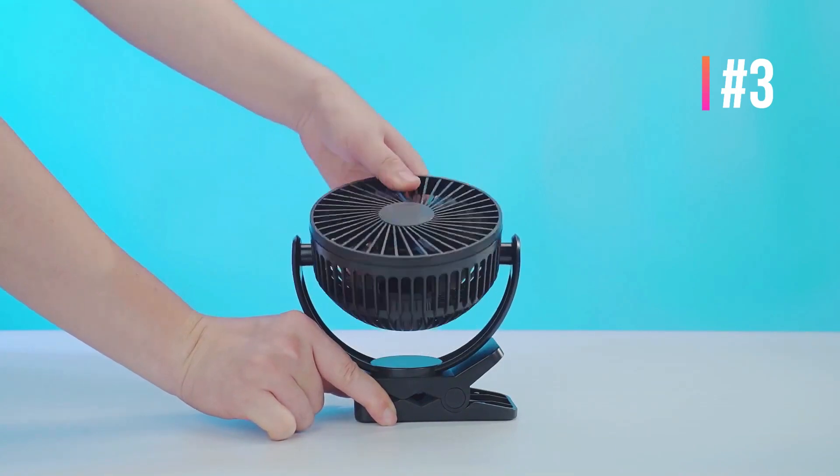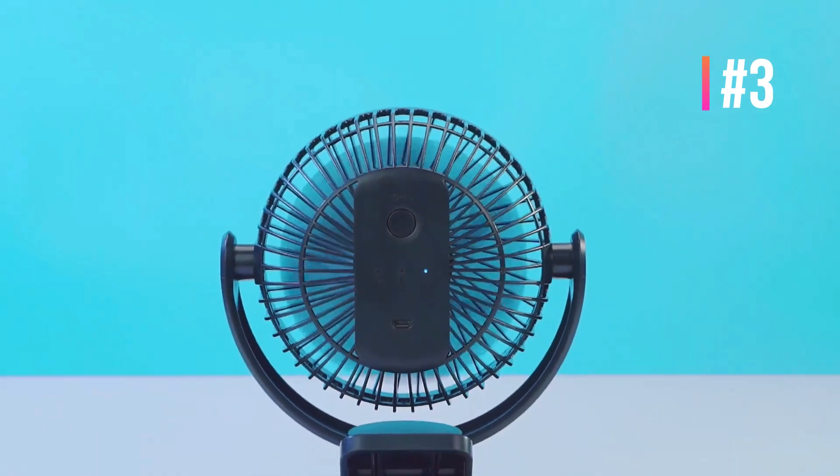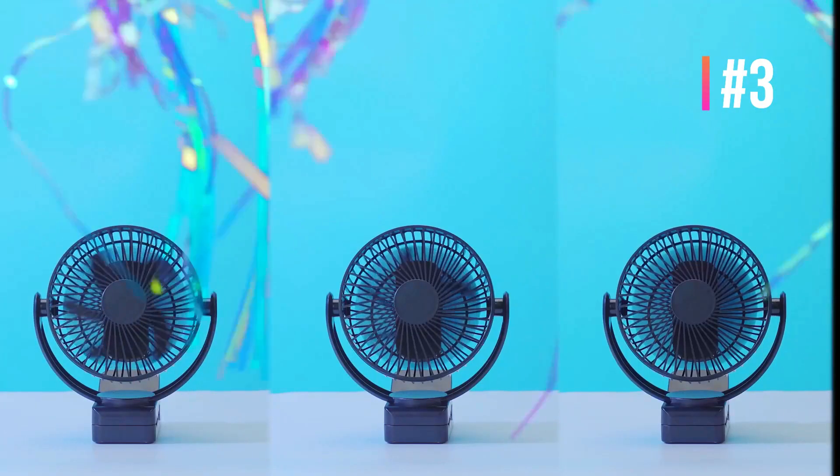Designed with a 5000mAh battery, this clip-on desk fan provides continuous operation for 12 hours on a full charge. The indicator will tell you the remaining battery power, and it supports charging while in use, stopping automatically when full.